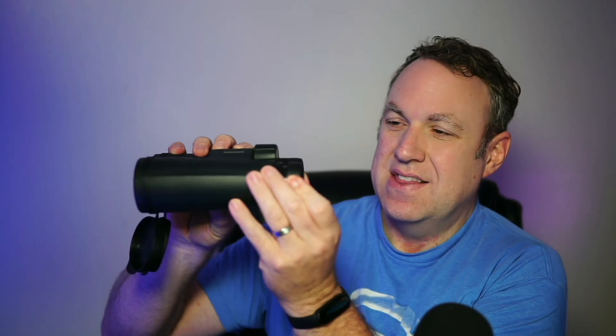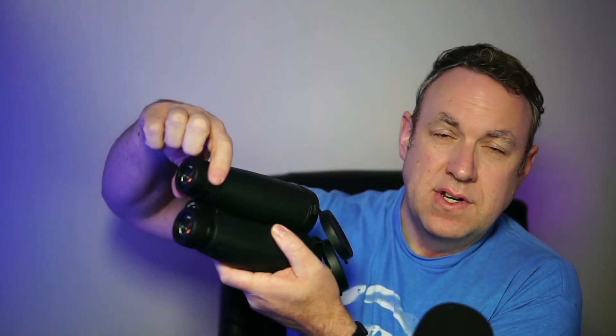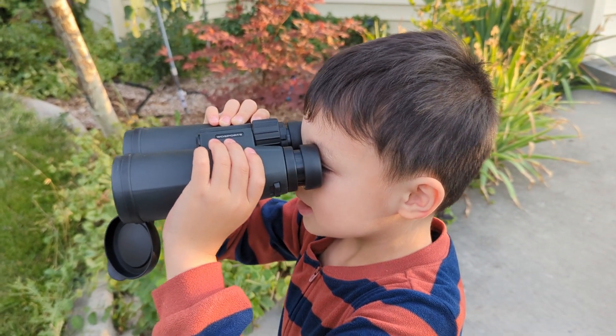It also has a few other nice things like these eyepieces that come out. You can bring these out to whatever suits you so your eyes are closer or further away from the lens. You do have a fine tune adjustment on this one; you can kind of use it as a binocular. And the focus adjustment on this, it's just really smooth.